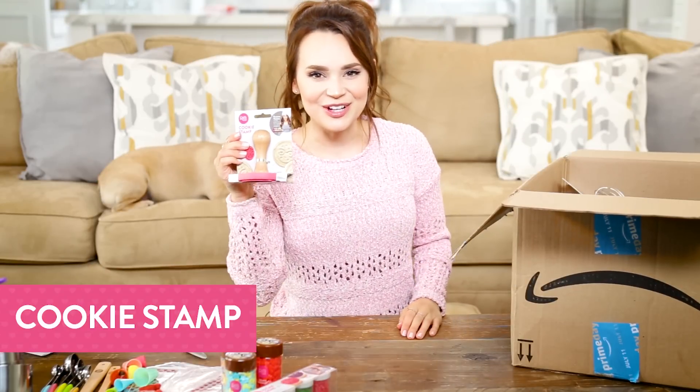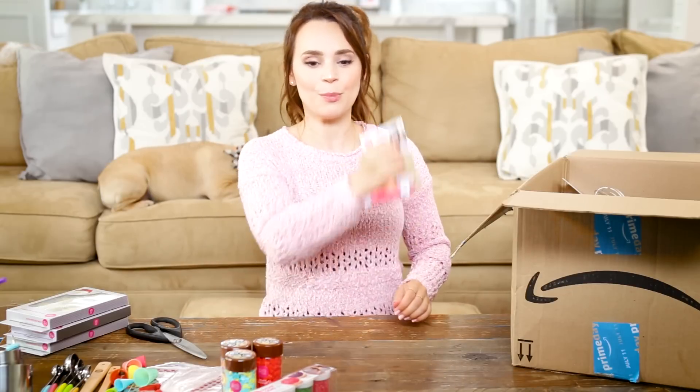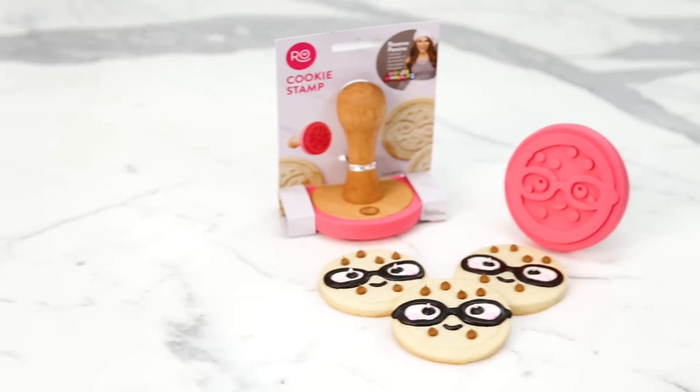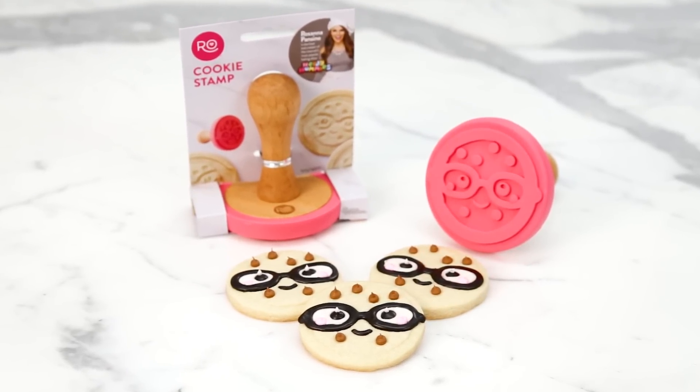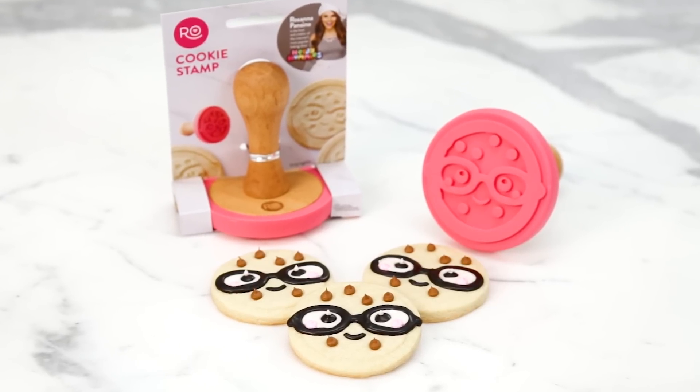We've got the cookie stamp! These are really fun and easy to use — you roll out cookie dough and stamp them. When they bake, it's kind of like filling in a coloring book. It gives you a guided line to trace with royal icing and decorate.